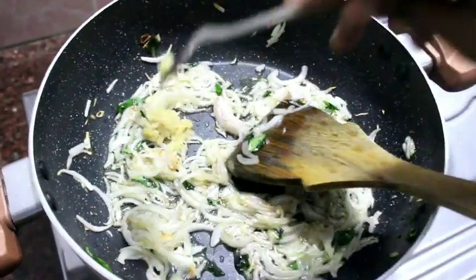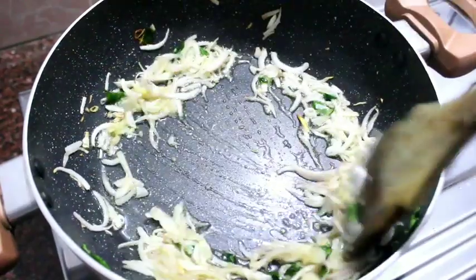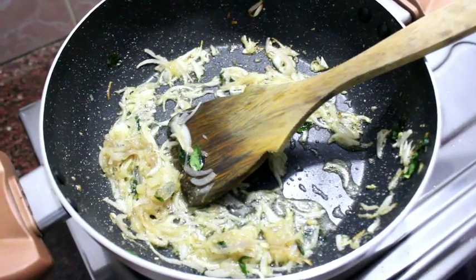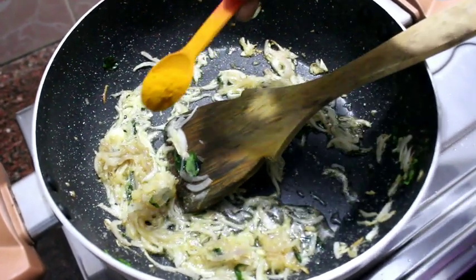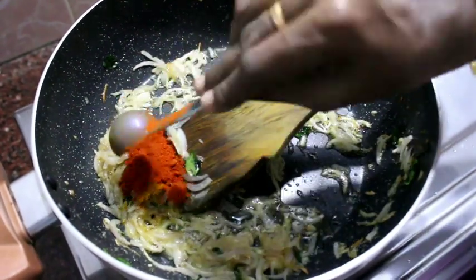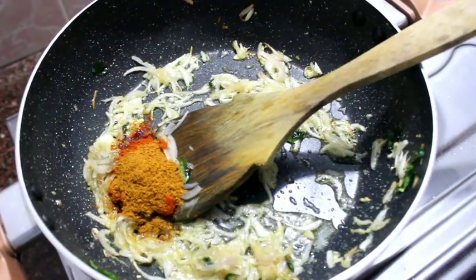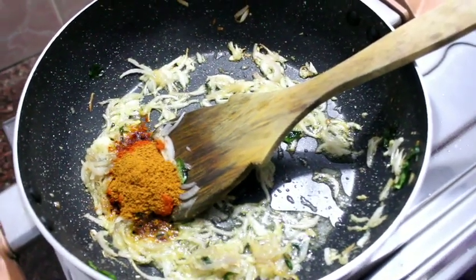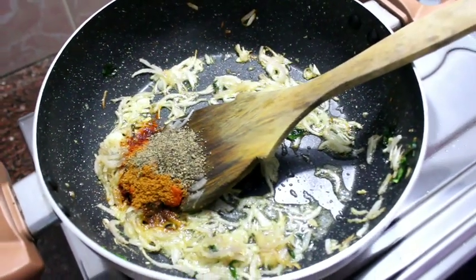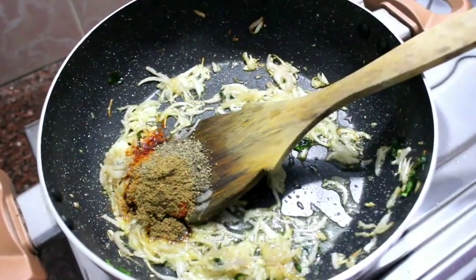Add 1 spoon of ginger garlic paste. Add 1 spoon of Kashmiri chili. Add 1 spoon of meat masala and 1 spoon of salt. Add 1 spoon of garlic paste.